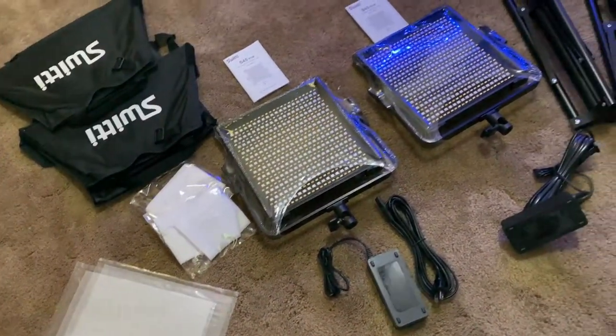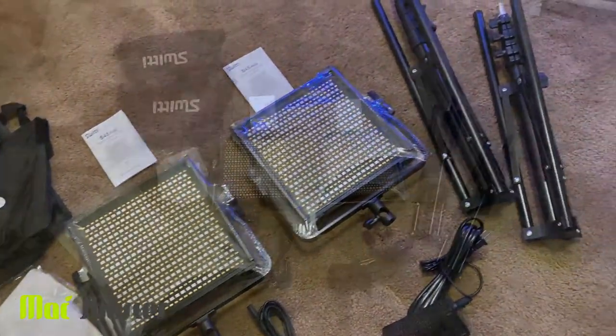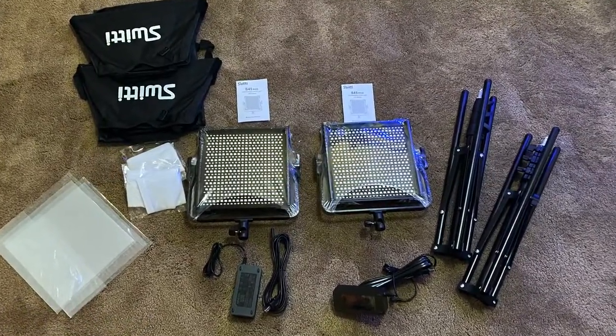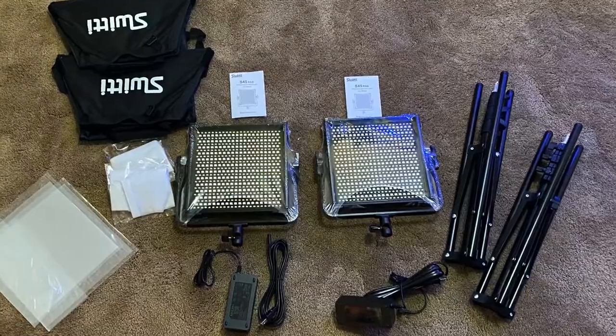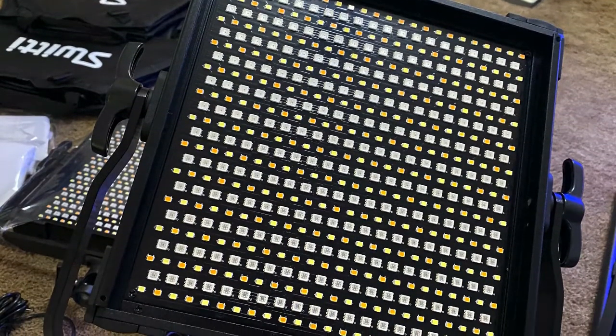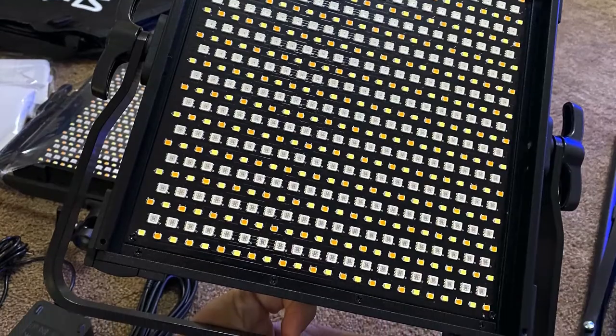Today we are taking a quick look at the RGB LED video lights from SWITI. This set of two LED panel lights provides a video light with 50 watts of power. The light panel is made up of 312 white and yellow lamp beads and 240 RGB lamp beads.